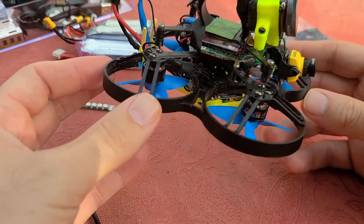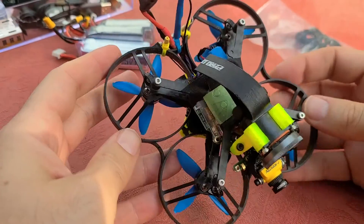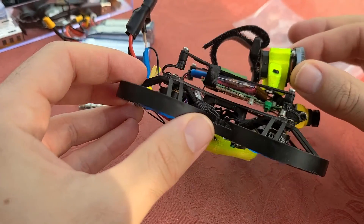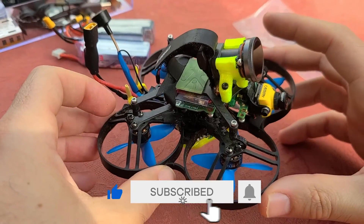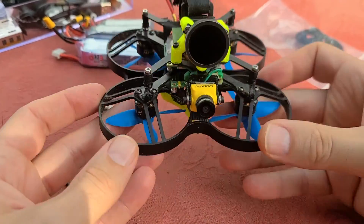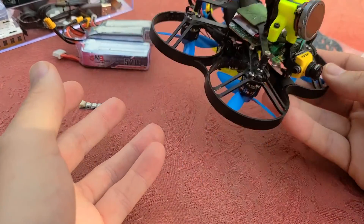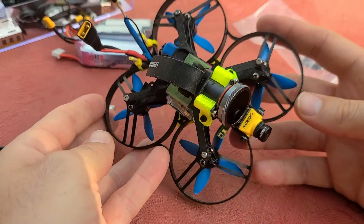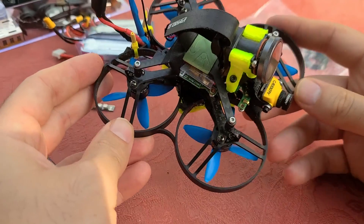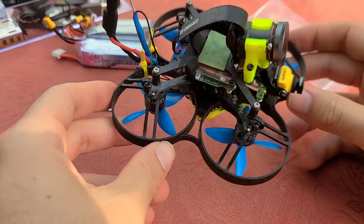First overview: why would someone want to make this, and what are the pros and cons? The main benefit of having a GoPro quality camera on such a tiny whoop like this is primarily to get through small spaces. It has a two-inch prop, so it doesn't get much smaller than this. It's also lightweight, very portable. You can put it in your bag, bring it to events, and it's not obtrusive. If you're flying around people, it's going to be safe and it's quiet.